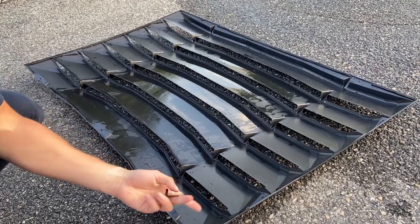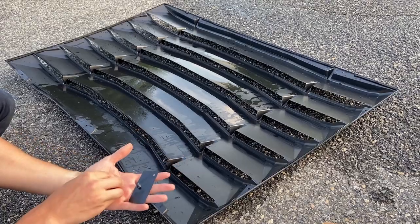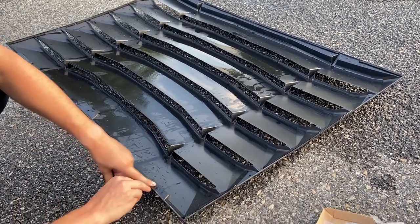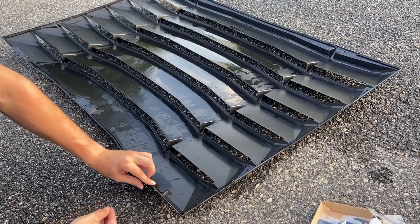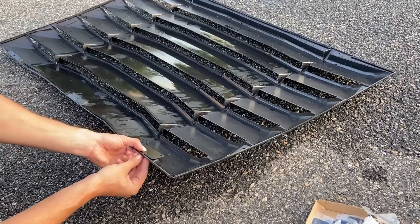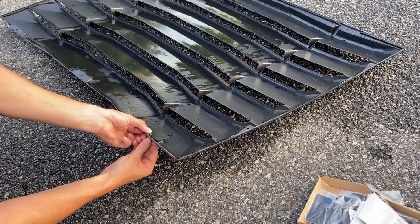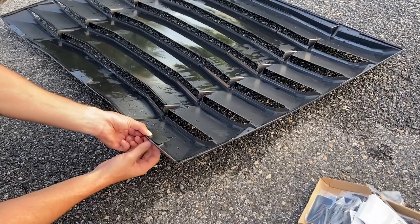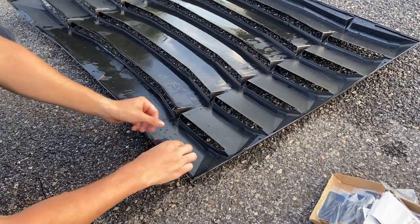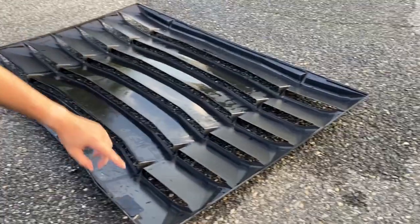We're going to take one of these metal brackets, one of the washers, and one of the nuts, and put the metal bracket into this hole here, just like this. Make sure it's all the way in. Then take your washer, put that on the other side, and thread the nut on until it's nice and tight. Hand tight should be fine. We're going to go around and do that for each one of the holes all the way around the louvers.